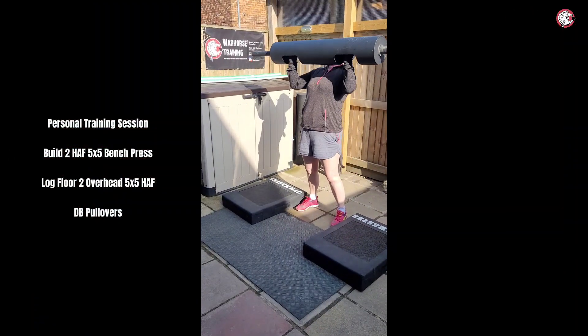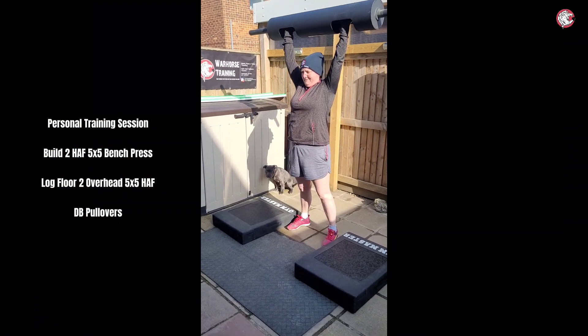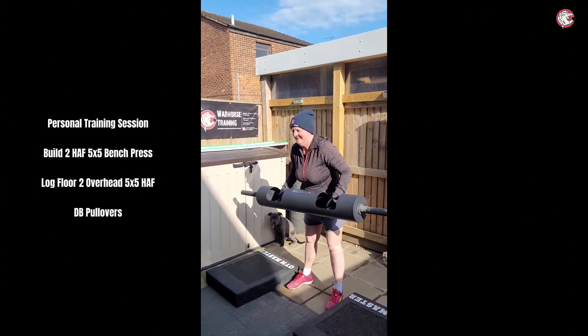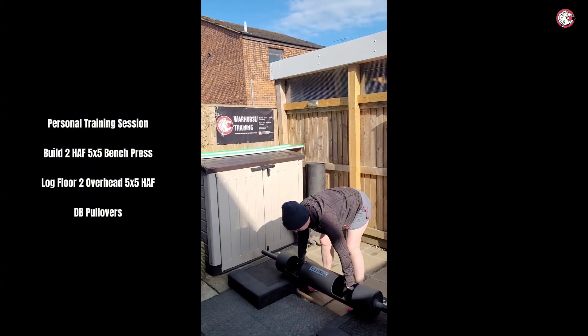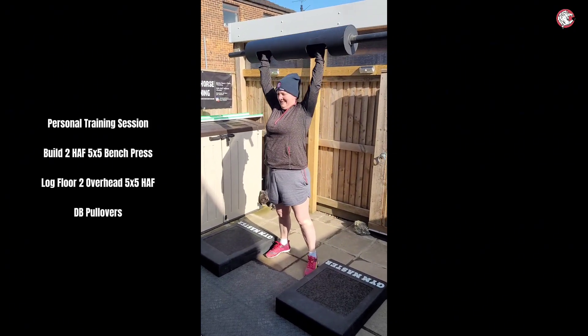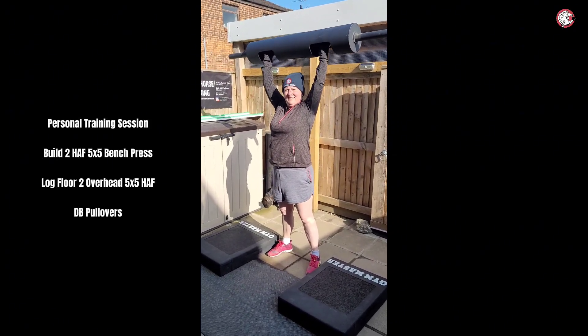Chest and above your head, that's it. That's very strict, so when you get to your chest, kind of dip down and pop up a little bit. That's it, and then dip down, that's it, and push up. Perfect, that was good. That's it, bring it back down again.